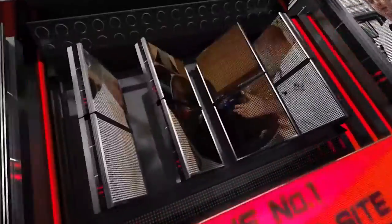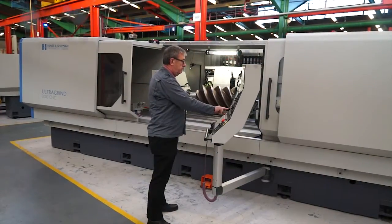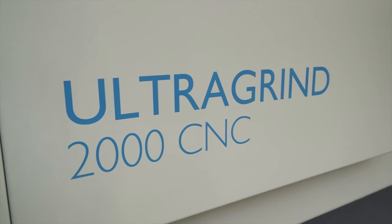MTD-CNC bringing you the latest engineering news via video media. It's good to be here at Jones & Shipman today. This machine we're going to look at first is the Ultra Grind 2000. Can you just give us a little bit of an insight as to what the machine does?